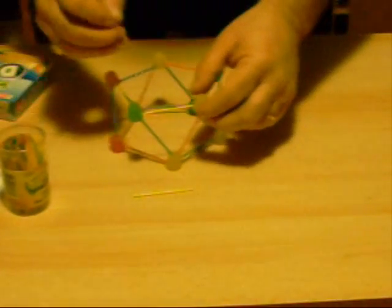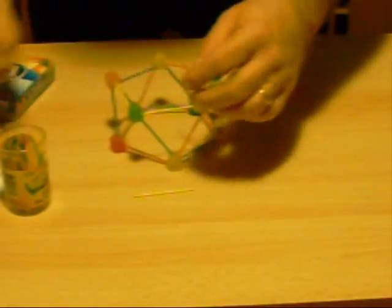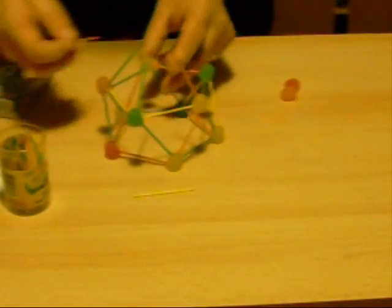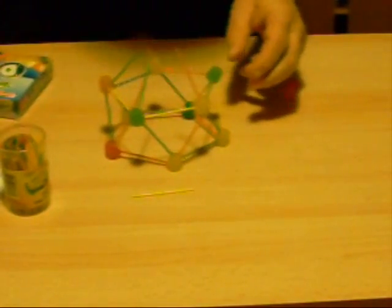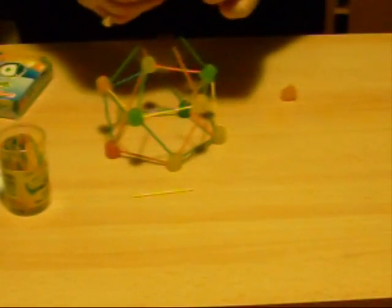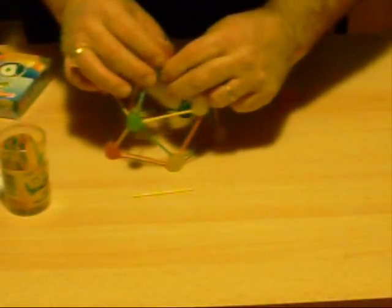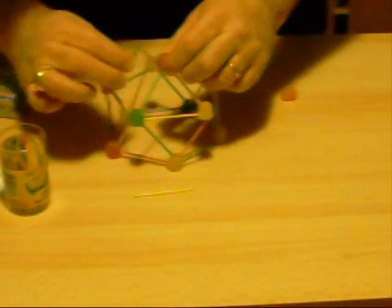Now we are going to take and put five more toothpicks coming up to a point at the top, and then we are going to take a dot and put all five into that dot. It would be nice if the dot is standing straight up and you put the toothpicks right around the base of it like this, so it will fit just fine.